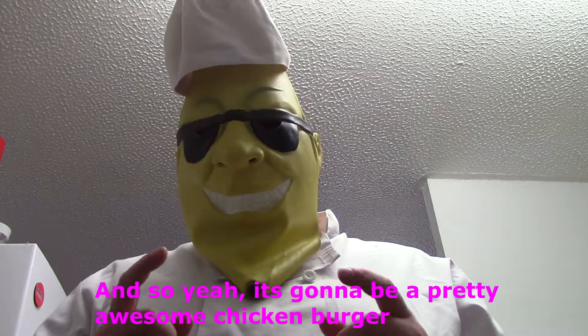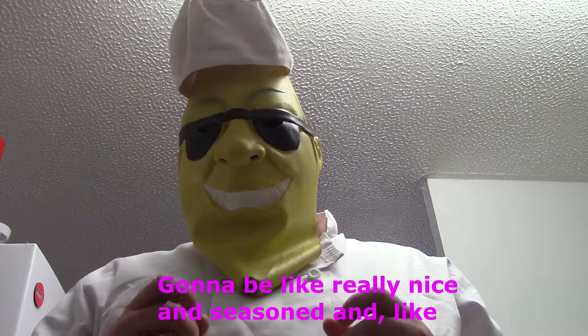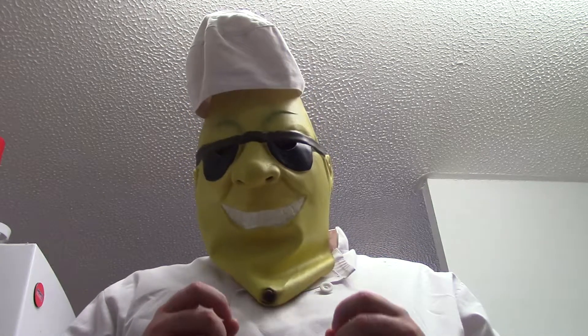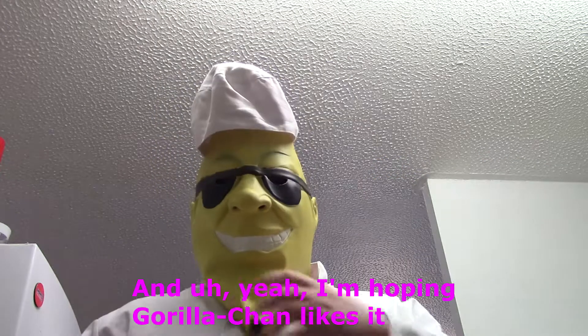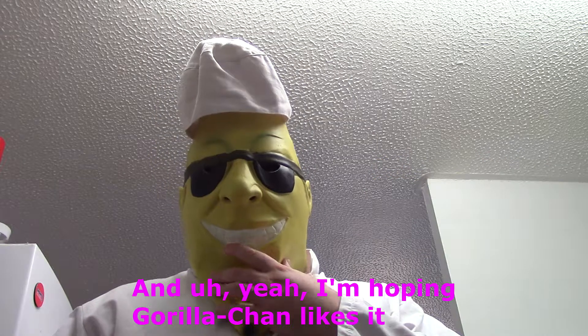It's going to be a pretty awesome chicken burger — really nice and seasoned with a special sauce, if you know what I mean. I'm hoping that we can like it.